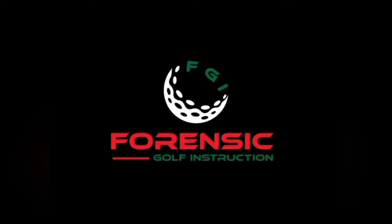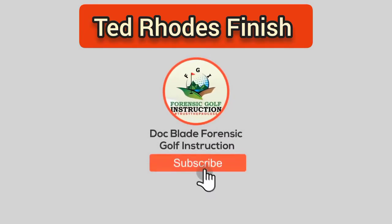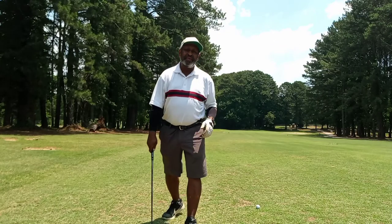Today's video is about balance at the finish — the Ted Rose finish — swinging and balance, and getting those cleats to be able to be seen. Doc Blade, Forensic Golf.